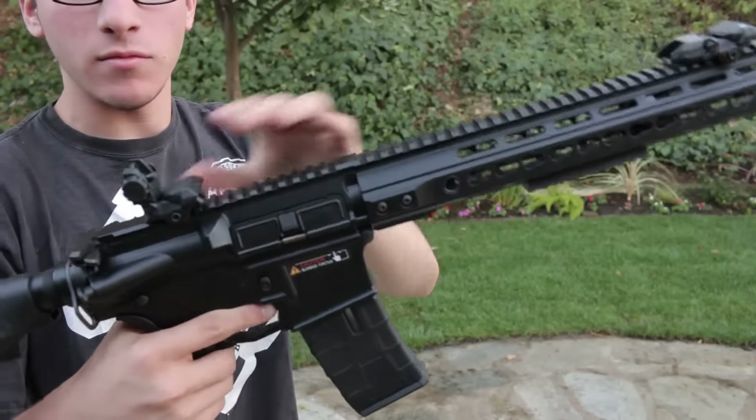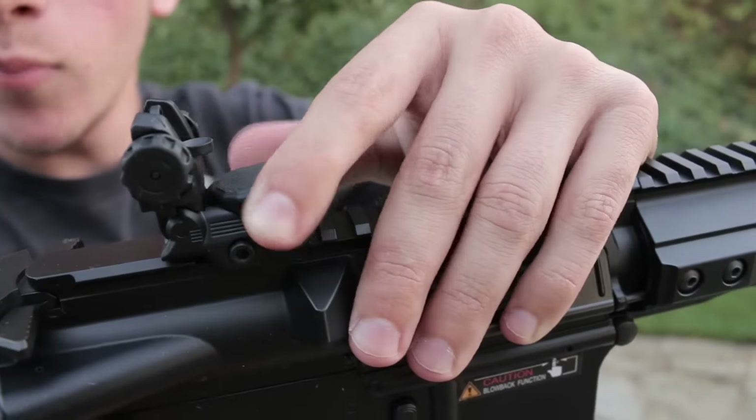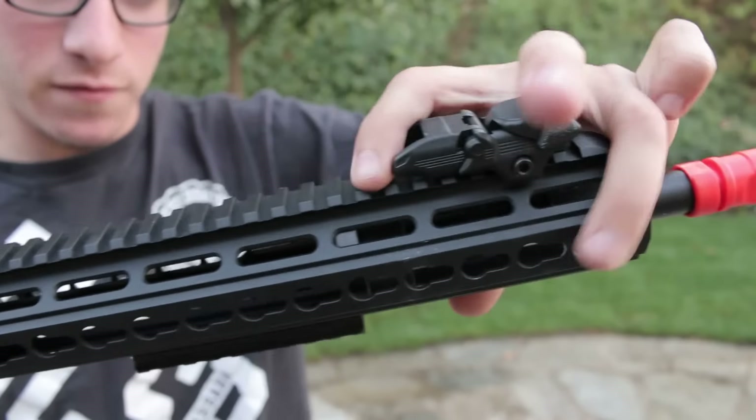Yeah, these are definitely pop-up. I'm not sure how you do it though. You just pull these tabs right here — just like that. Boop, just like so. And I'm sure the same thing on the front. Yep, just like so. Sorry if that was out of focus.